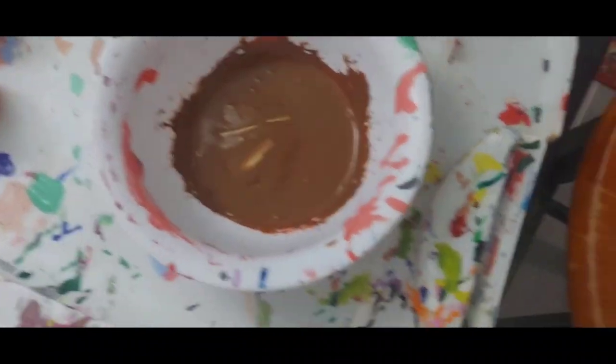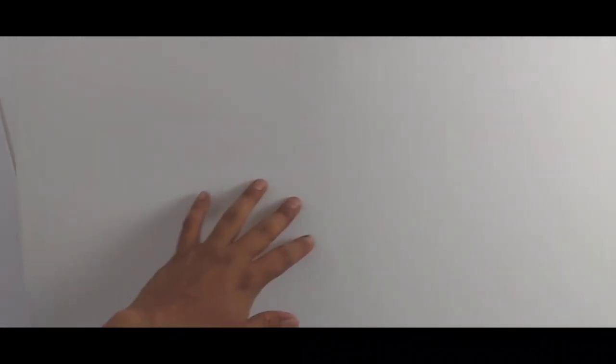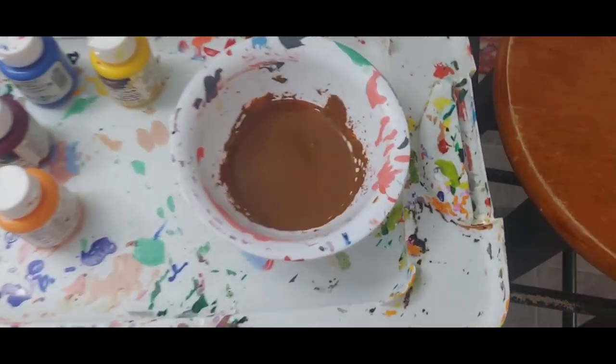Alright, we got the background gunky color ready to go. We're putting this on first because the canvas is a woven material — I think it's a combination of cotton and other very absorbent material. I'm gonna brush that paint all over, let it dry, then sketch on top of it and start painting.